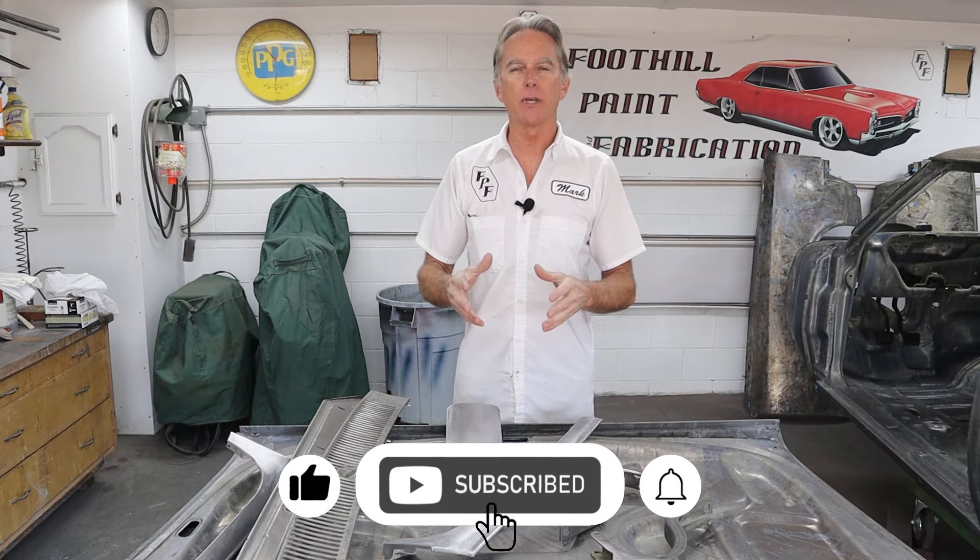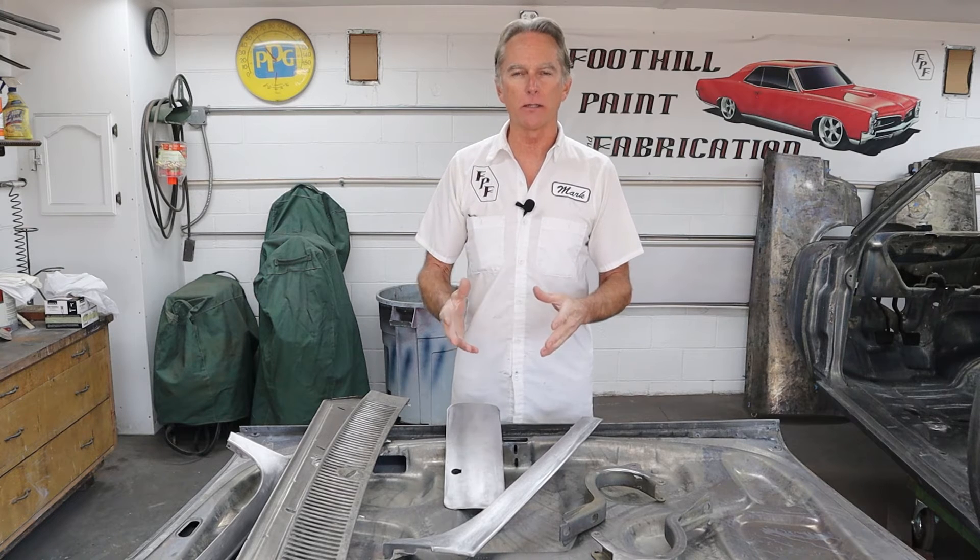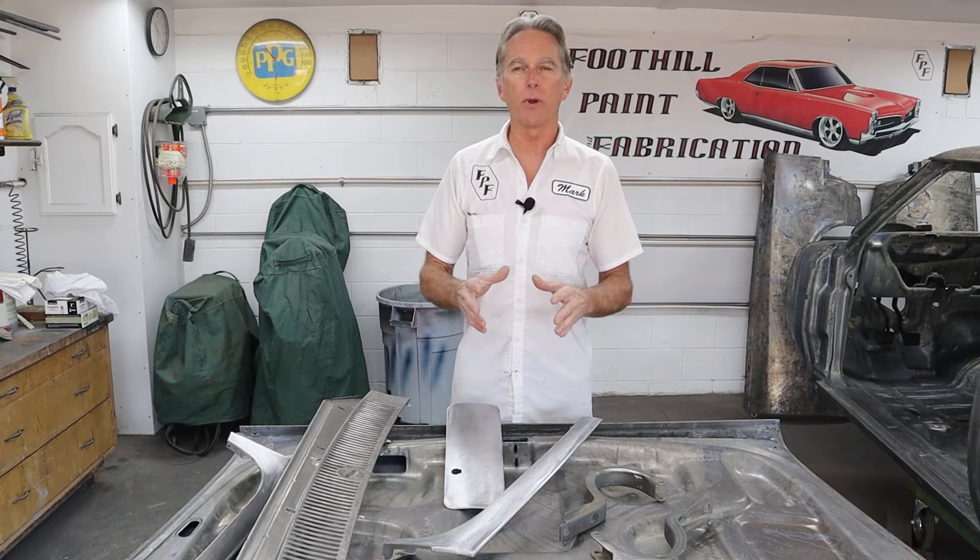I wanted to take some time to tell you what I've learned. I'm constantly learning in this business — products change constantly, even from just a few years ago. In the old days, we used to spray etching primer on everything. Remember the old green stuff, the bright green stuff with chromates? It protected bare steel very well, but a lot of those etching primers, in my opinion, aren't very good anymore. All the chromates and lead have been pulled out of most of them.